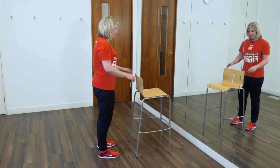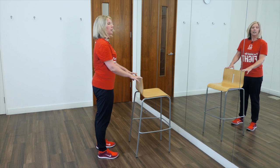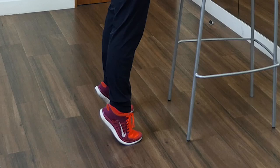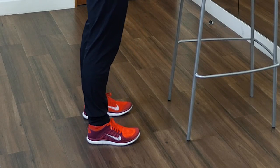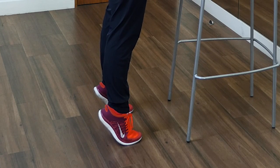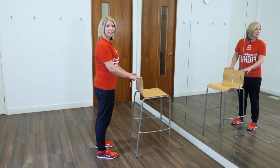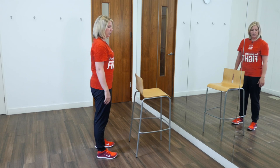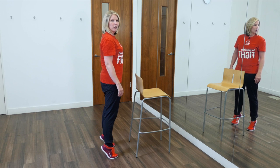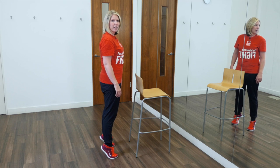This exercise is called calf raises with support and will help to strengthen your calf muscles and keep your ankle and toe joints flexible. Start by standing facing something that you can lean on for support. Have your feet shoulder width apart and slowly come up onto your toes and the balls of your feet. Hold for a count of three seconds and then lower back down. Repeat, and as you improve, build up to ten times. To make it harder, you can take your hands off your support. Over time and with practice your muscles will get stronger and you'll become more flexible.